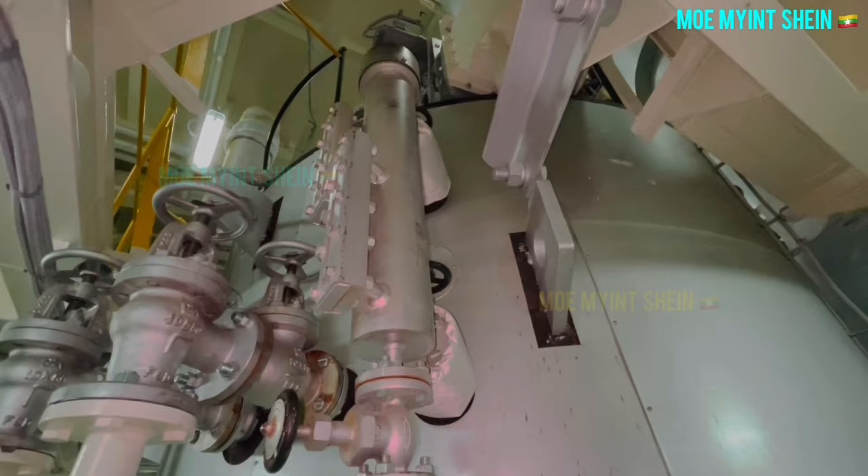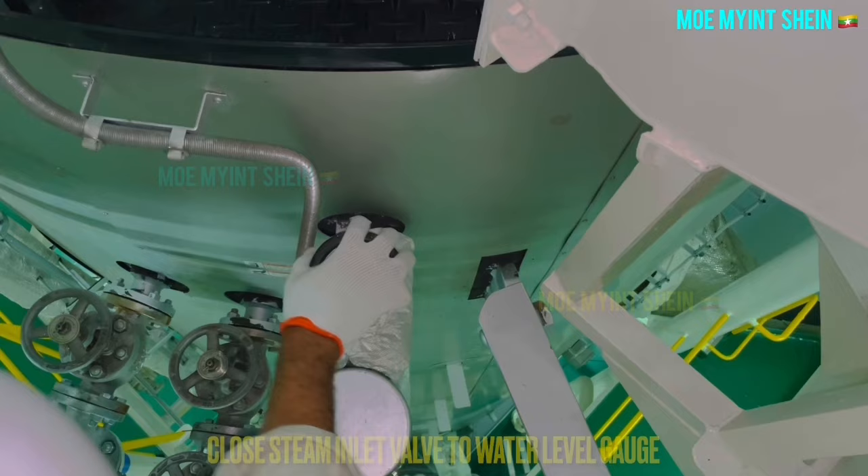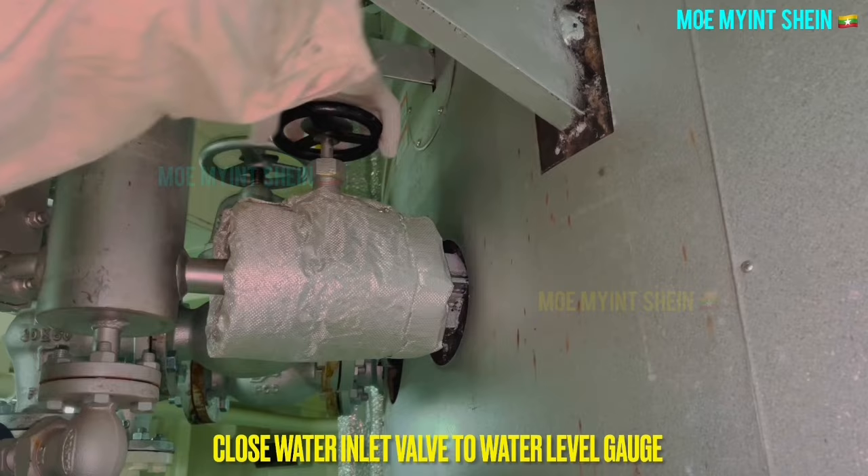A water level gauge with the level sensor is fitted in this boiler. Okay, let's test. At first, close the stop valve to the water level gauge, then close the steam stop valve. Slightly open the drain valve and gradually drain water inside the level gauge.